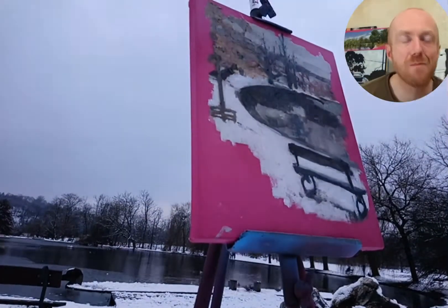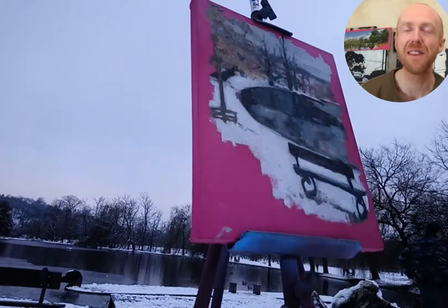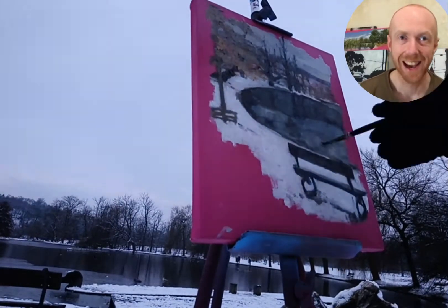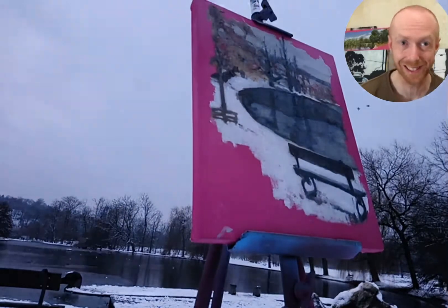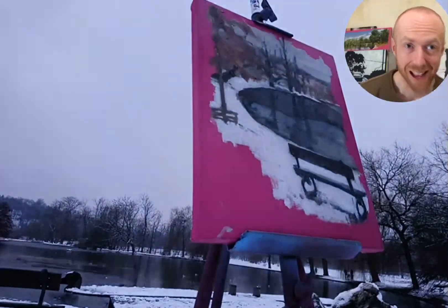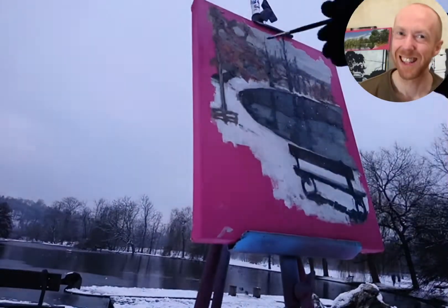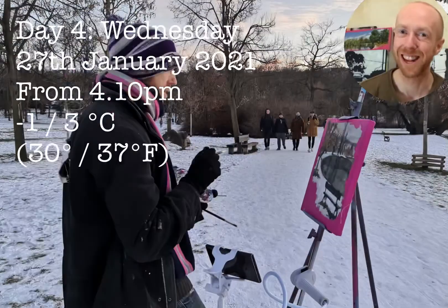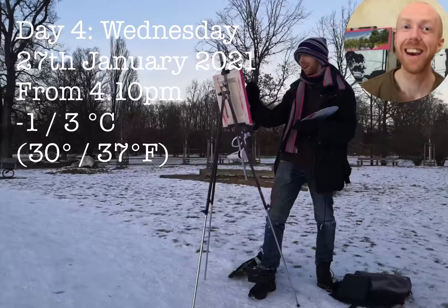Now reaching day three, you can see there's been a bit of an evolution in my painting as snow melts, snow falls, snow comes and goes. These photographs were taken by my girlfriend Denny — thank you Denny.